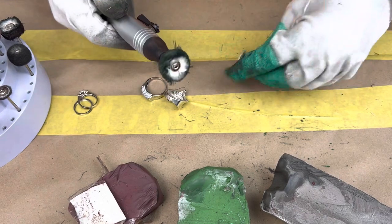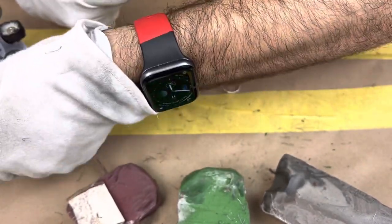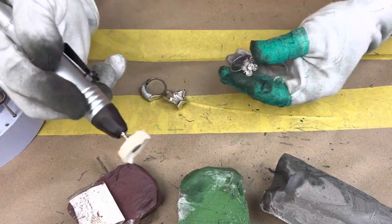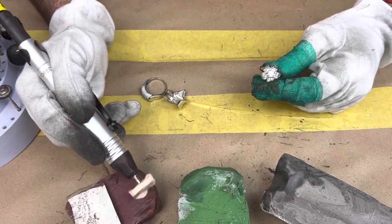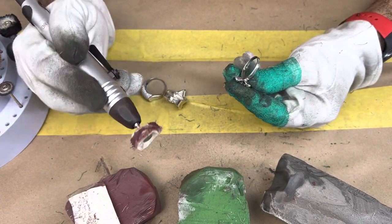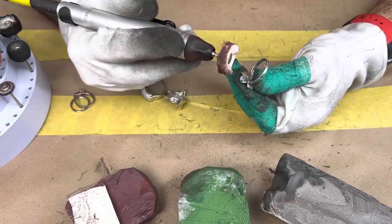One thing I like to do is use one polish head for the gray and then separate ones for the green and red, since the gray is a bit harsher. I'll use this head for the red since we already did the green on it — not a huge deal, but from years of doing this I've found it gives the best results and keeps the polish heads from getting mixed up with different compounds.